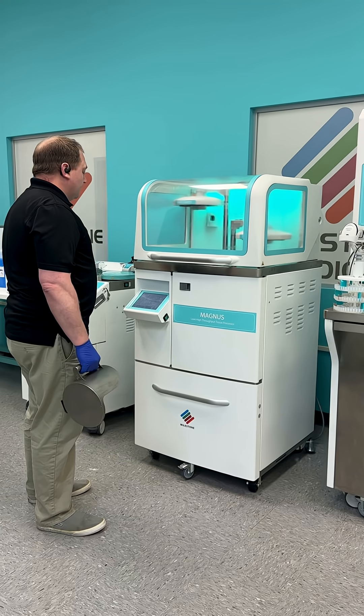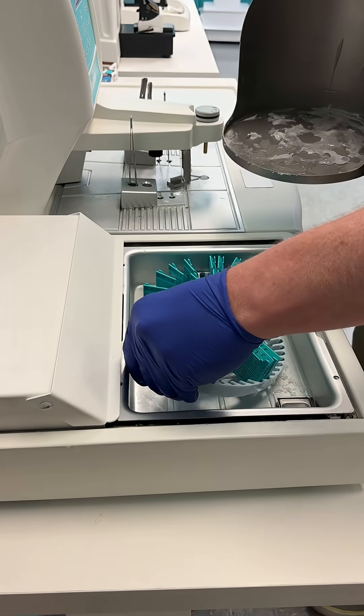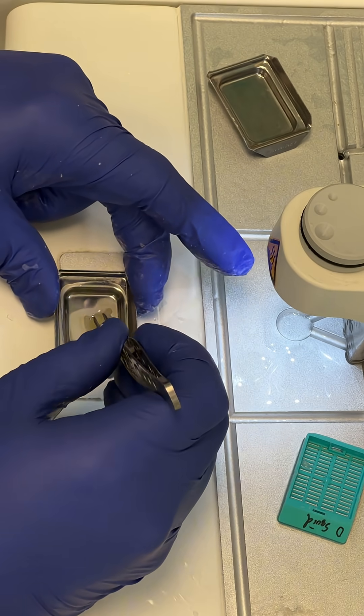But anyway, once we got the specimens into the cassettes, we let them fix overnight, came back the next day, and put them through a xylene-free protocol on our Magnus tissue processor.